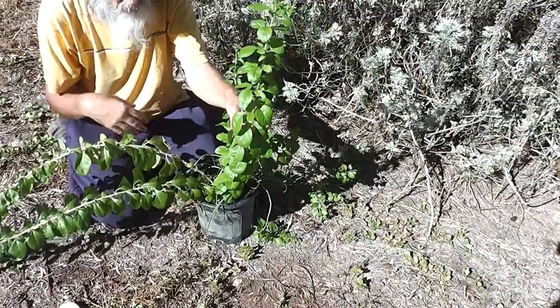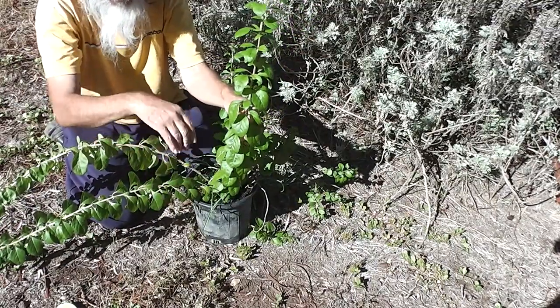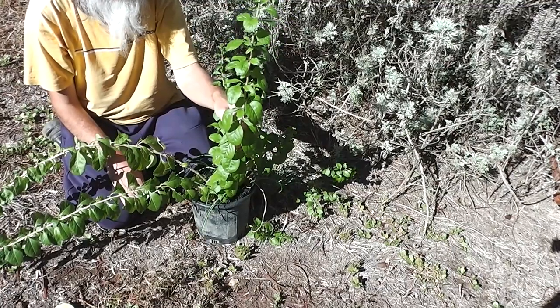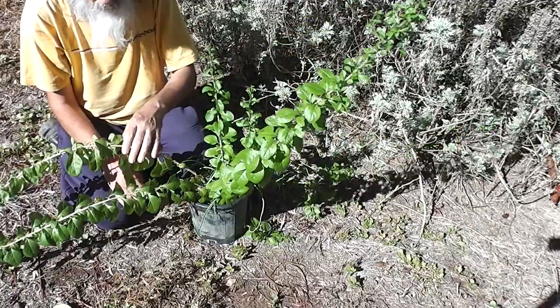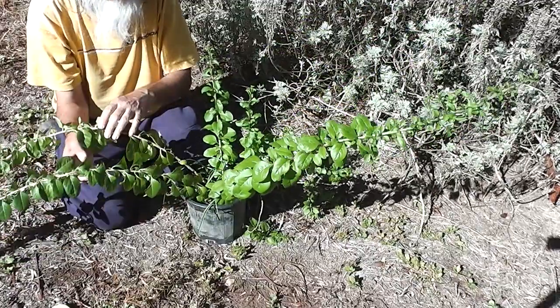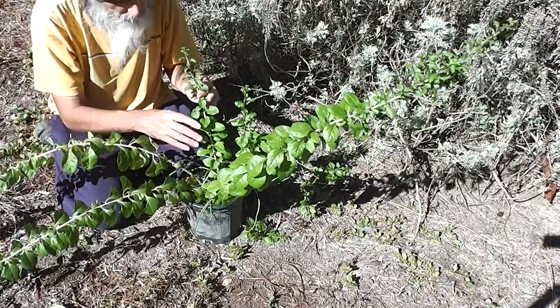So out of one goji berry plant like this you can grow lots and lots more plants. I could cut this here, remove those leaves, put it in the ground and I'd get a big plant immediately. It's not absolutely necessary to use root hormone at all because they just root — I've had about a hundred percent success rate.